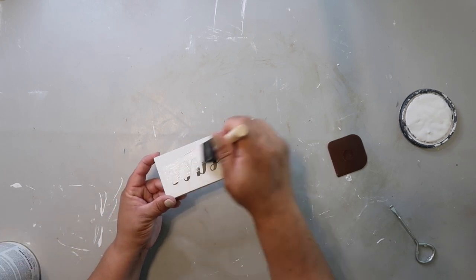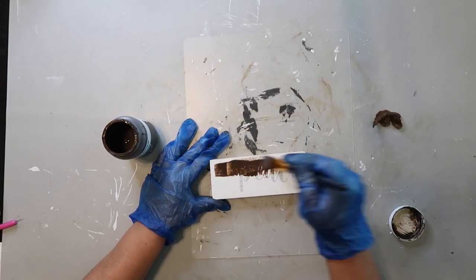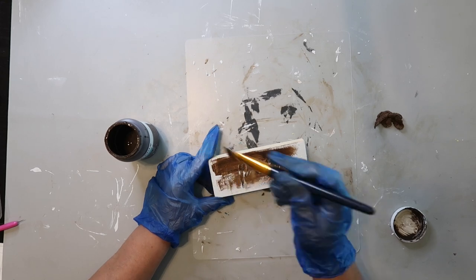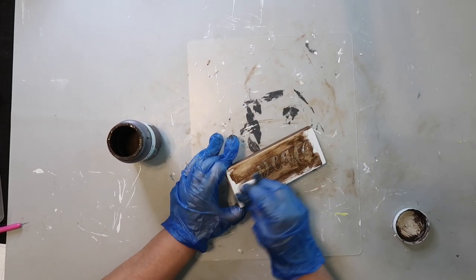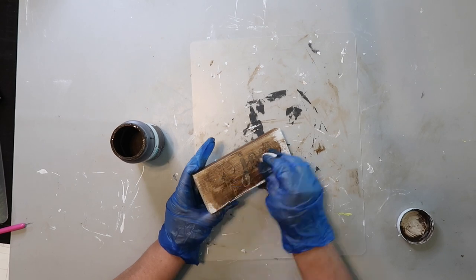I'm taking Waverly wax in the color antique — and yes, I do have gloves on, I just got a manicure and I'm not wanting to ruin it. I'm covering the piece of wood with the wax and then going back with a baby wipe to rub off the excess.